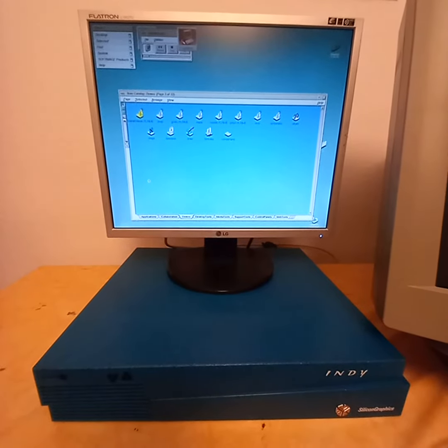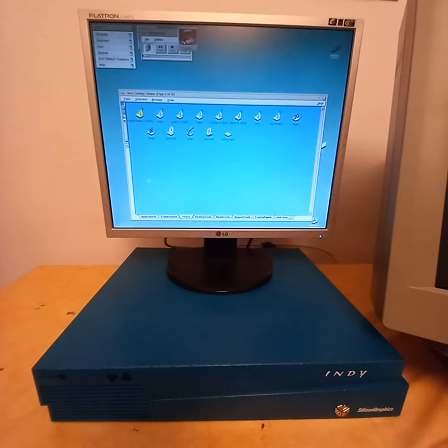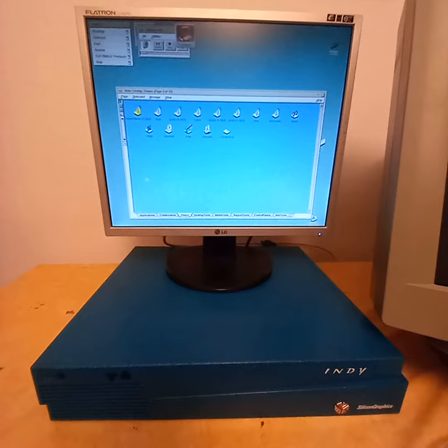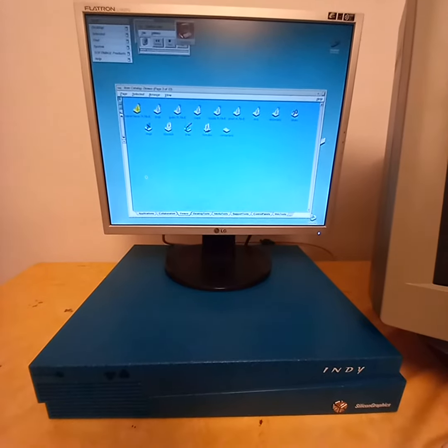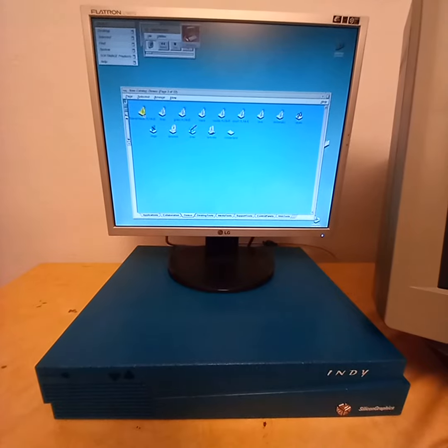Hi friends, this is George. Welcome to my channel. I want to show you a few demos on my Silicon Graphics Indy, which I bought last week. Let's start with the scene viewer, which is this program here.